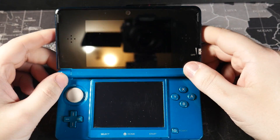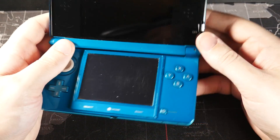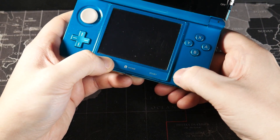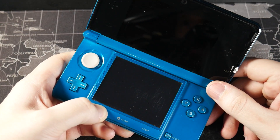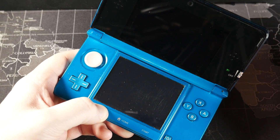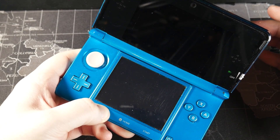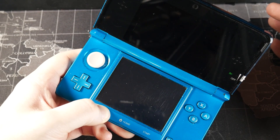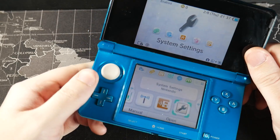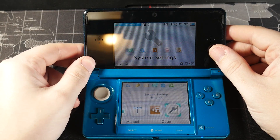The first thing we're going to do is check to see if our system already has custom firmware installed. We're going to do this by holding down the Select button and then powering on the console. As long as the console boots into the main 3DS screen, we are good to go. The main reason for checking this is — maybe you bought your console from Craigslist or eBay — you just want to make sure it didn't have homebrew installed ahead of time. Looks like mine doesn't, so we're good to go.